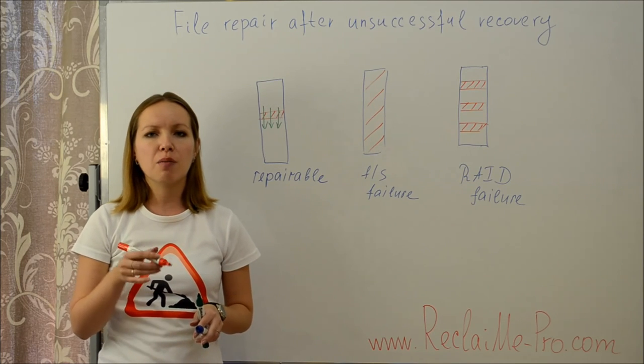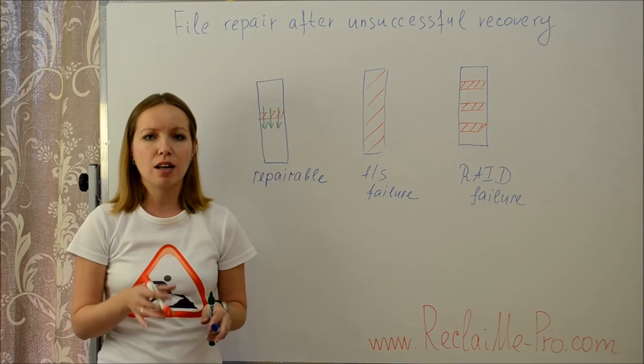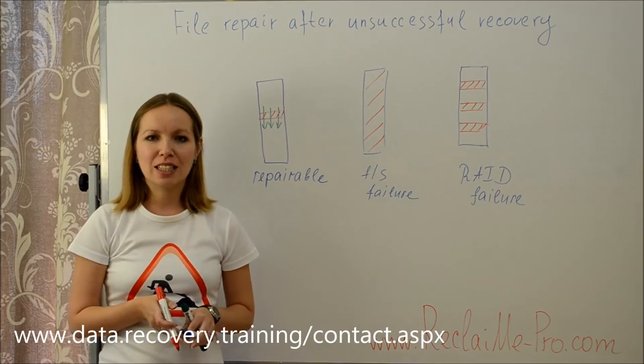These were the questions I wanted to discuss today, and I hope you find them useful. If you have other questions in mind, please feel free to ask us via our contact page. The Reclaim Me team was with you — see you soon!